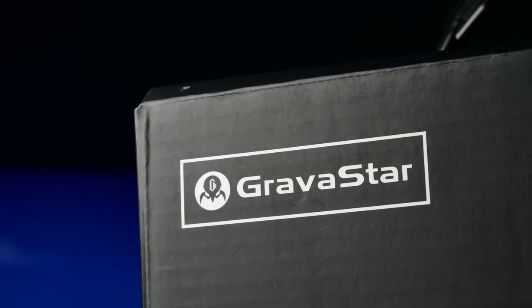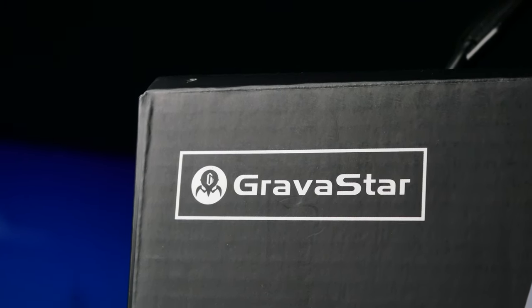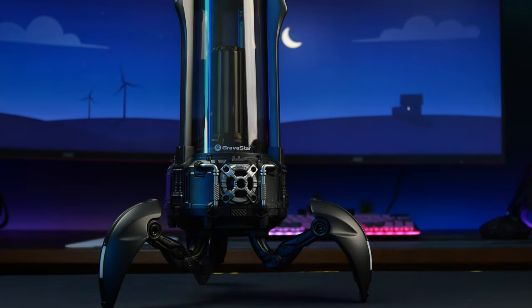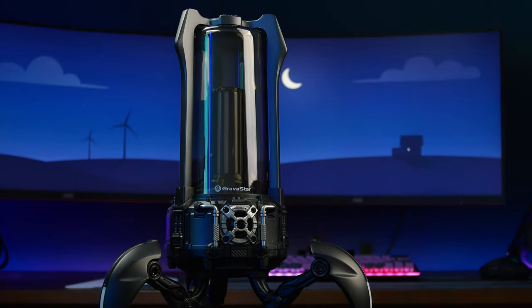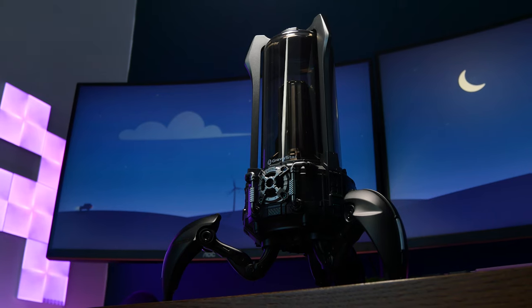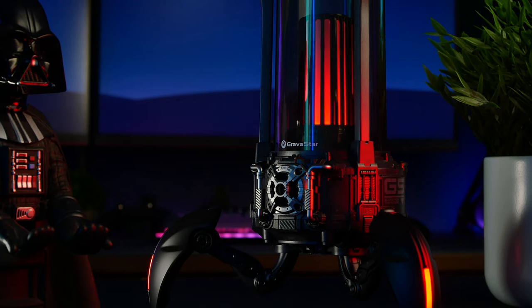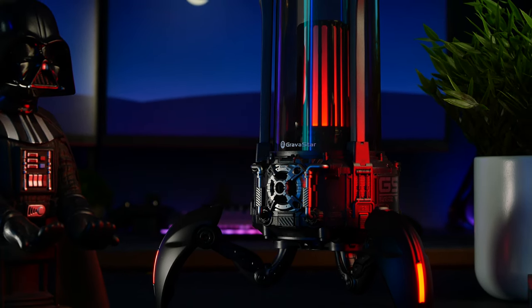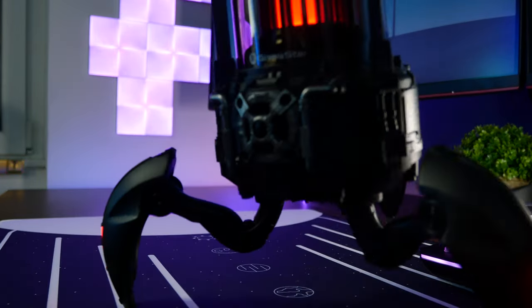Gravastar never lacks imagination when it comes to cool futuristic products that look like they came to conquer humanity. Their latest offering is the Gravastar Supernova, and once again it's a Bluetooth speaker with an eye-catching design that could just as well serve as a cool little decoration for your gaming room. This little thing is coming for you and it doesn't care who gets in its way.